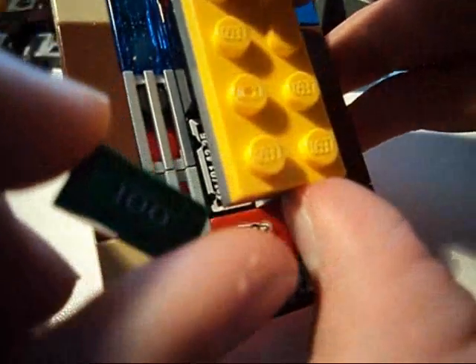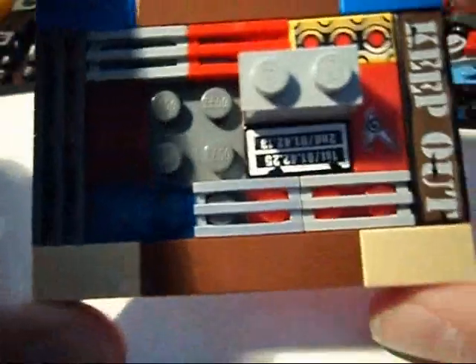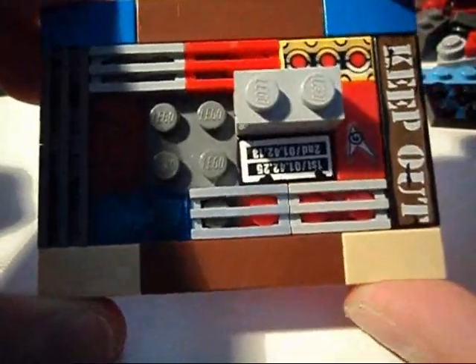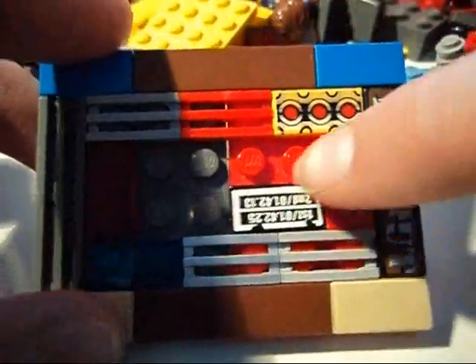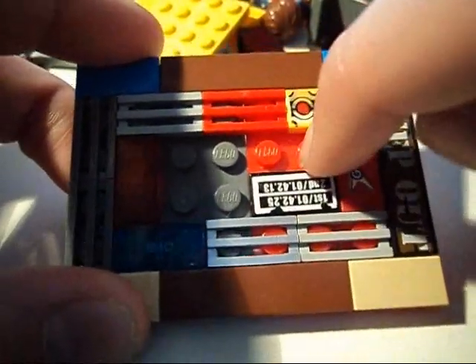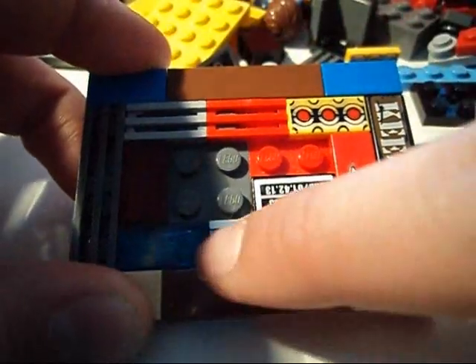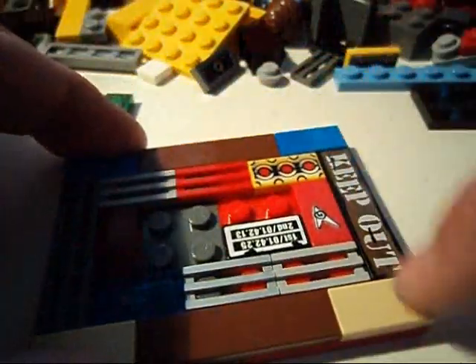I made another version in case you might not have that piece as well. So the plate is 8x6 and looks like this — here it is with studs. You want it to feel like that, like that.